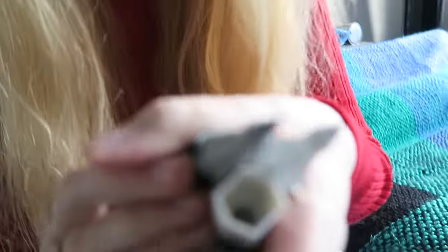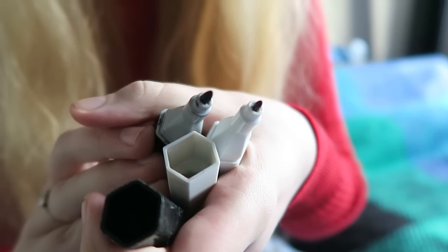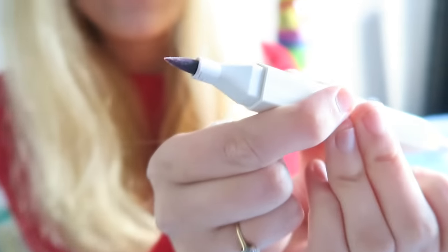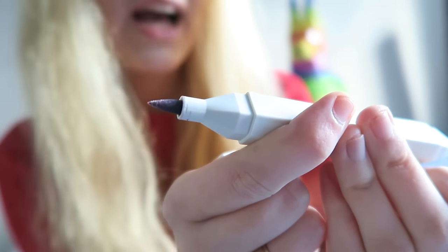You still get the bullet nib on them. I want to compare it to the old bullet nib. The bullet nib's a lot smaller and finer — look at that, it is smaller! And instead of the chisel tip, I forgot how hard those used to be. They've got more of like a Copic kind of brush end now.